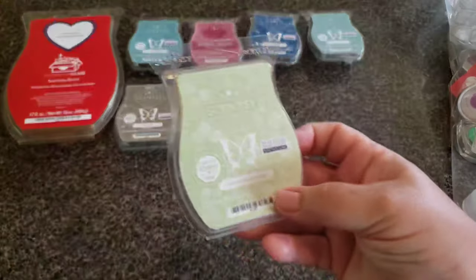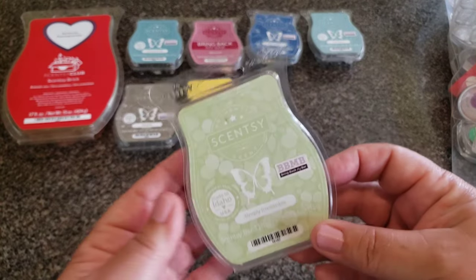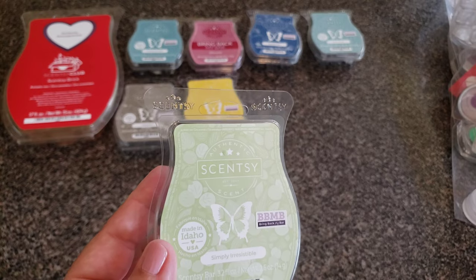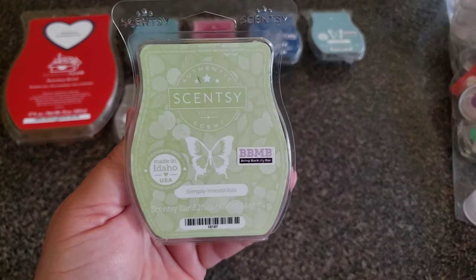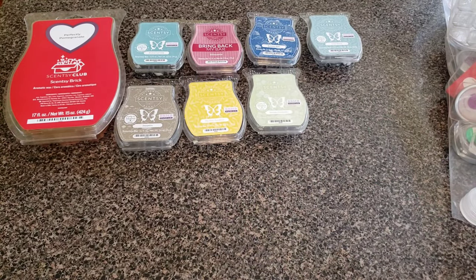Simply Irresistible — again, warmed in my kids' rooms, not into it. Simply Irresistible was very masculine — lavender with a strong woody background of amber, moss, and musk. I switched this up in my teenage boys' rooms. It wasn't my ideal thing.